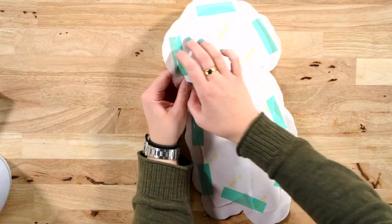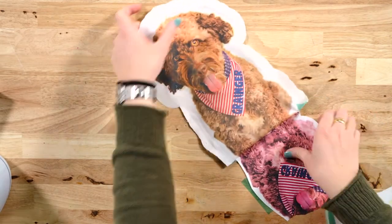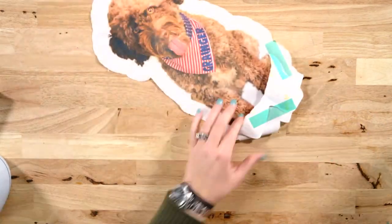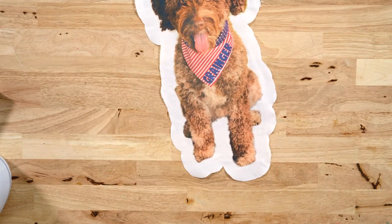Let's remove this paper so we can see how it transferred. Look at her! Oh my gosh — look how cute! That is beautiful. It turned out amazing.